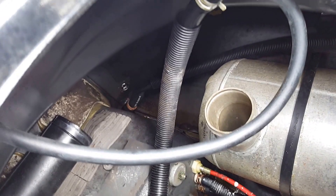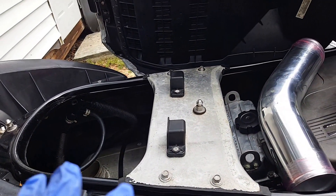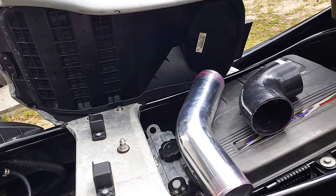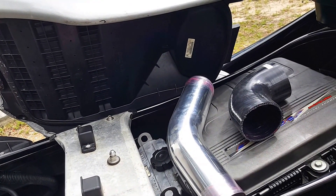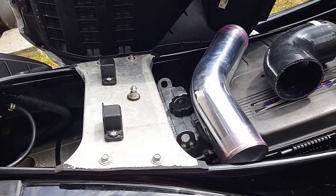This is the third ski I'm doing like this. I'm running two other skis without a problem — no codes have popped up, they run fine, a little bit more perky, and the top end is a lot better. So I'm going to install this.